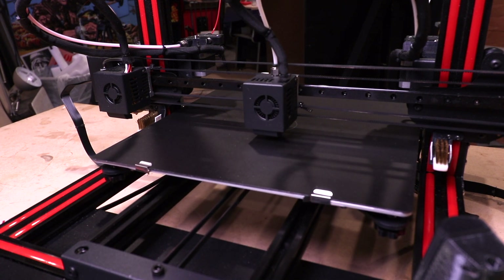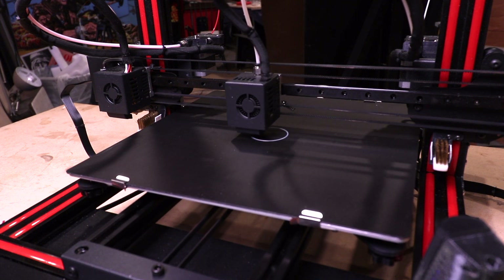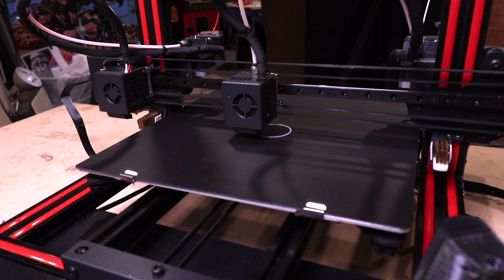It starts off by printing a brim — you can have it do it or not. It just helps the print not to lift sometimes. Some prints you don't need it. But I can't believe how quiet this printer is. Listen to this.